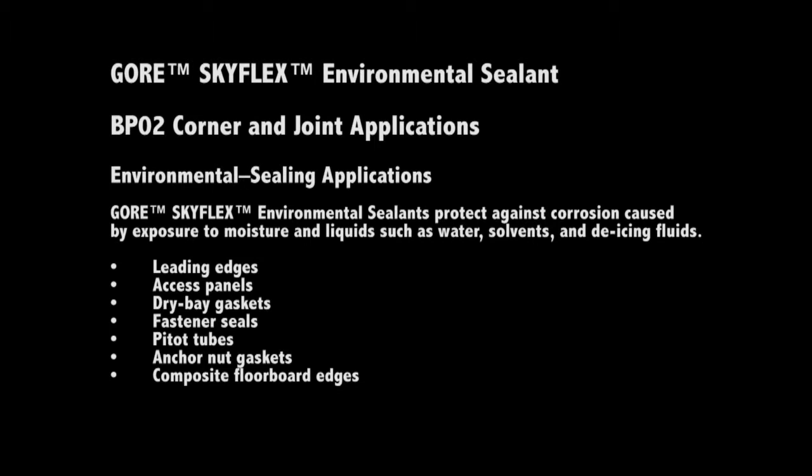GORE Skyflex environmental sealants protect against corrosion caused by exposure to moisture and liquids such as water, solvents, and de-icing fluids.